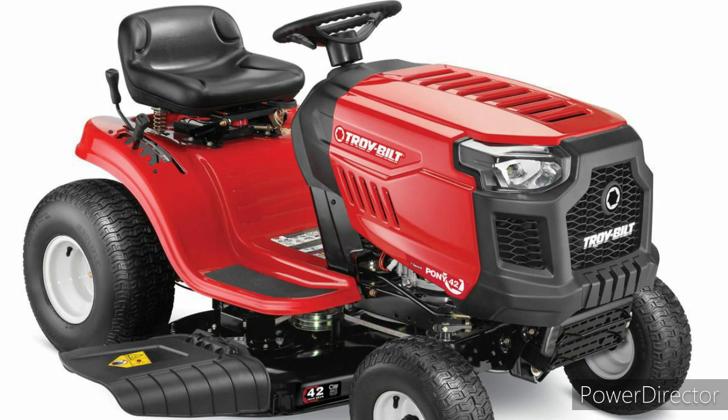It's basically like all them other Troy-Bilt lawnmowers out there, except this one we're getting is the Pony, not the Bronco. Alright y'all, I will see you guys tomorrow in the video. Don't forget to hit that like button and subscribe button. Happy Easter again — later!